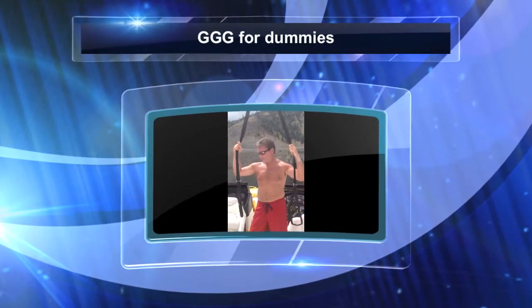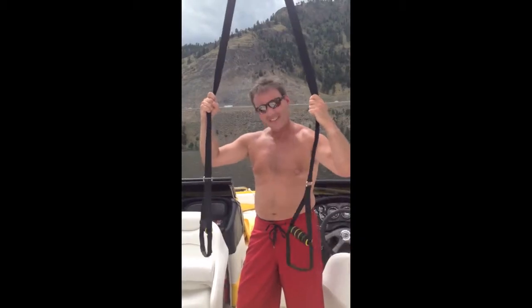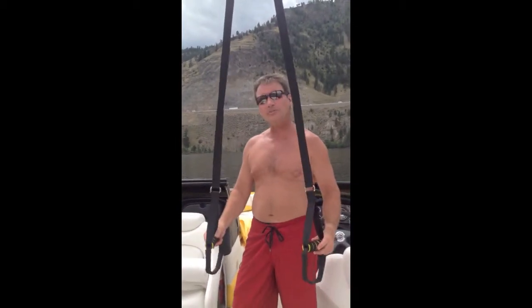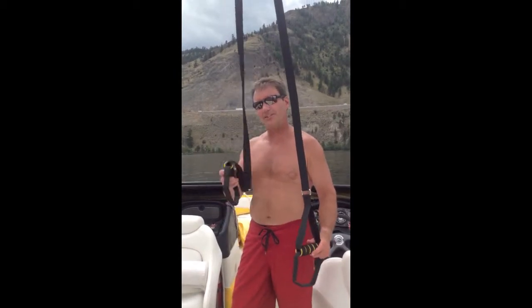Hey, I'm Graham. As you can see here, I like to work out — and I like to work out especially with my Gravity Gym. Now I know you've seen this on TV and stuff like that, sometimes under the name of TRX, but don't be fooled — TRX just wants your money.